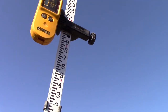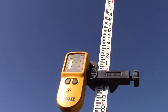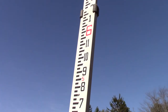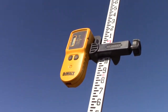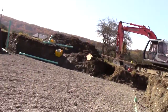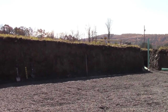So if I turn this over towards the level, you can see that it's beeping. You can look at the screen there — you can see we're right on. And so the idea is, no matter where you go, you want it to be beeping when you point it back towards the laser.